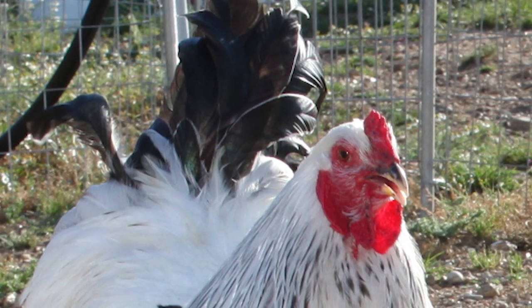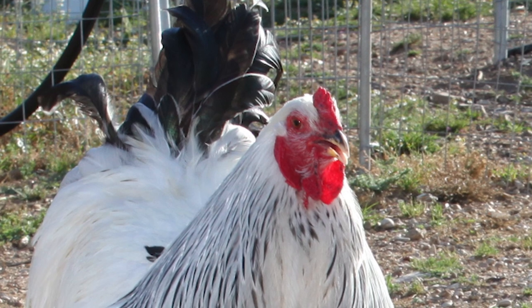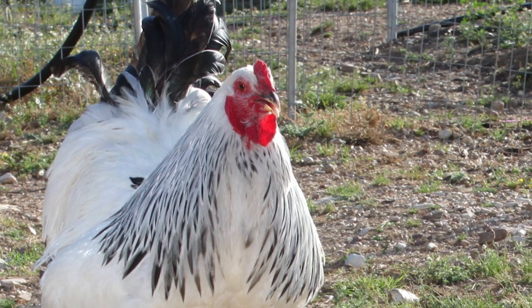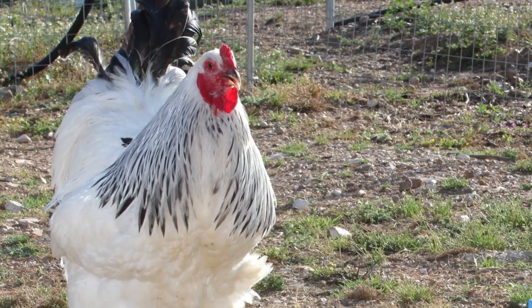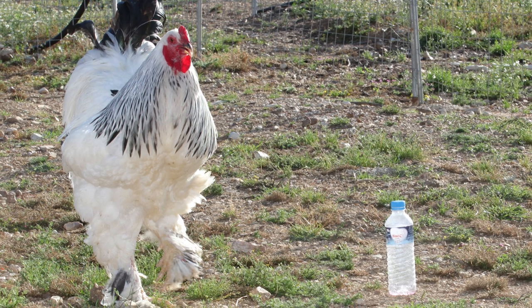The Brahma was the leading meat breed in the United States for over 70 years, from the mid-1850s until about 1930. As broilers, Brahmas are processed at about 8 to 10 weeks of age. If allowed to grow out, a large Brahma could feed an average-sized family.